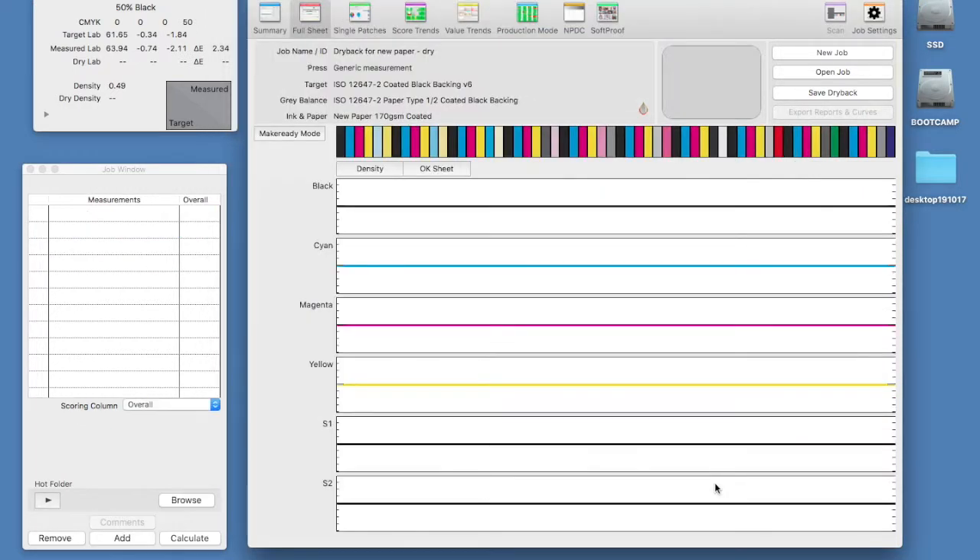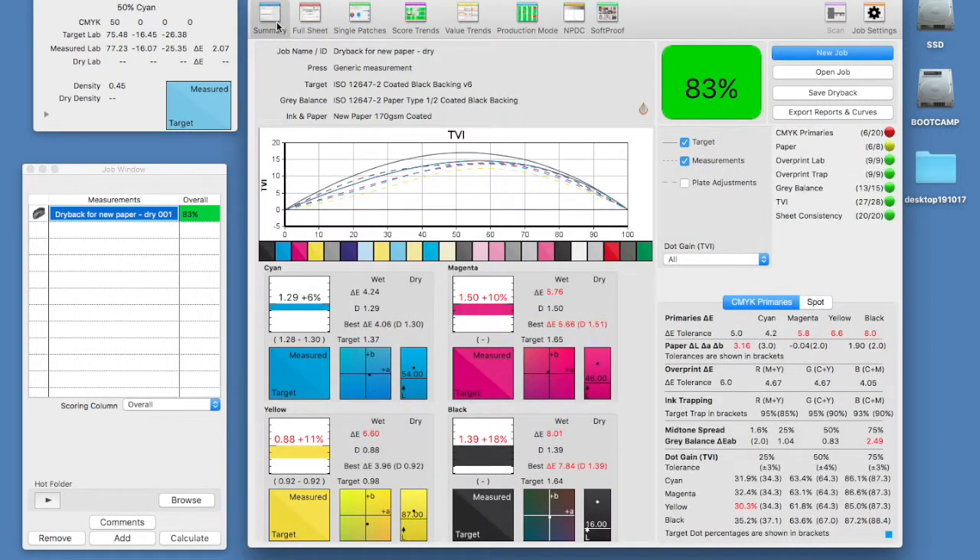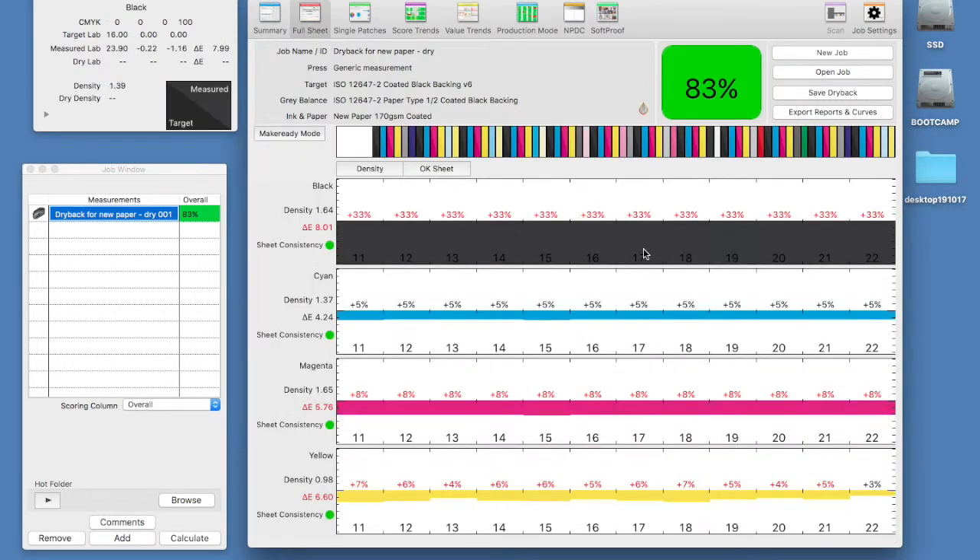We now need to re-measure the retained sheets from our wet test. Note our dry back indicator droplet is still hollow but now has an orange border, meaning we are measuring a dry sheet but no dry back calculation has been applied. We can see from the initial measurements that there has been some significant dry back and this has caused our score to decrease.